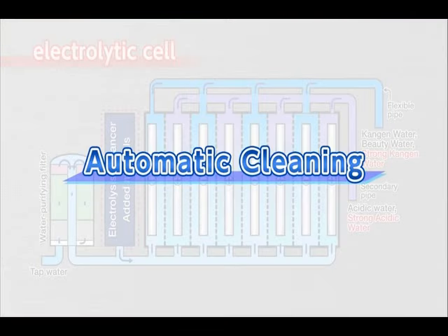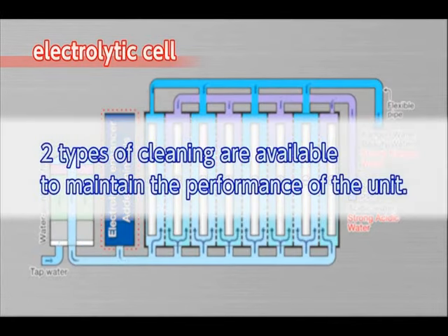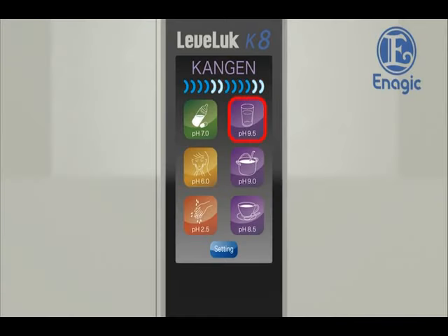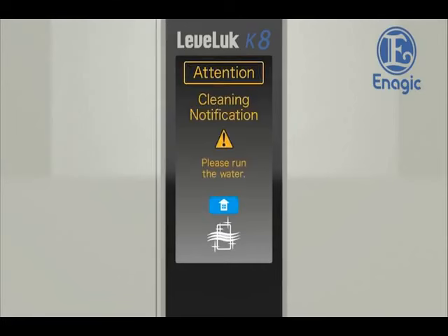Automatic cleaning. The Leveluk Kangen 8 has an automatic cleaning function, as calcium deposited on the electrodes in the electrolysis tank may result in reduced performance. There are two types of cleaning that maintain the performance of the unit. If Kangen water or other water has been produced for more than 10 minutes, it will show 'Kangen refresh' on the LCD and start cleaning for 10 seconds when the faucet is turned off. When another water type is selected after producing strong acidic water, or when the unit has not been used for more than 24 hours, it will start cleaning automatically for about 30 seconds once the water is run through the unit.